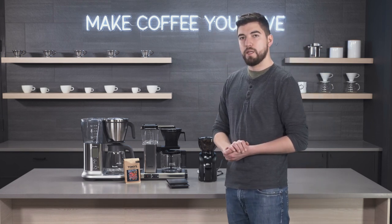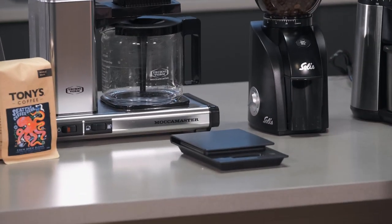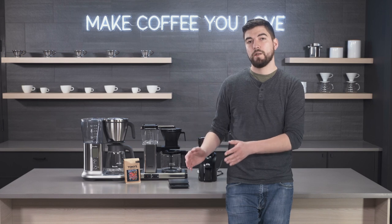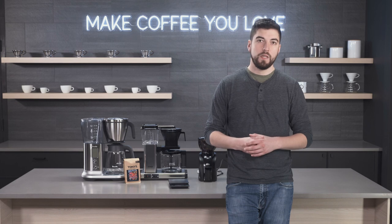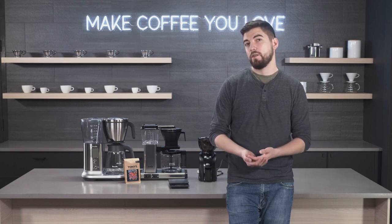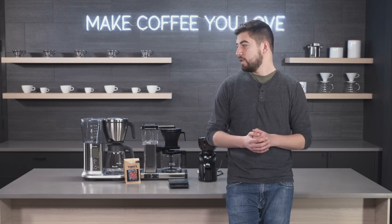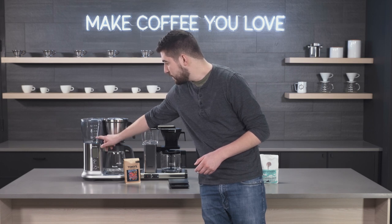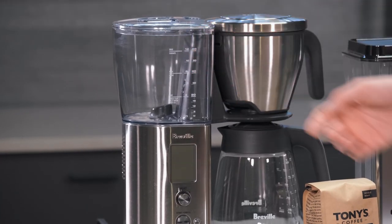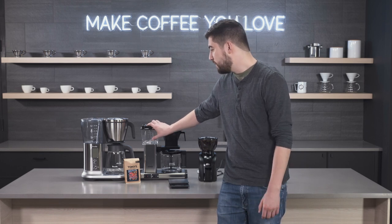Number four is consistency. I have a Hario drip scale here, but you can use any kitchen scale. We recommend a ratio of 16 grams of water to one gram of ground coffee for a drip brew. If you don't have a scale, the estimate is one tablespoon of coffee per five ounces of water — which is one cup in the drip brewing world. Breville and Technoform both use five ounces to the cup. Consistency is key, so measure your first batch and then you can always use that many tablespoons going forward.